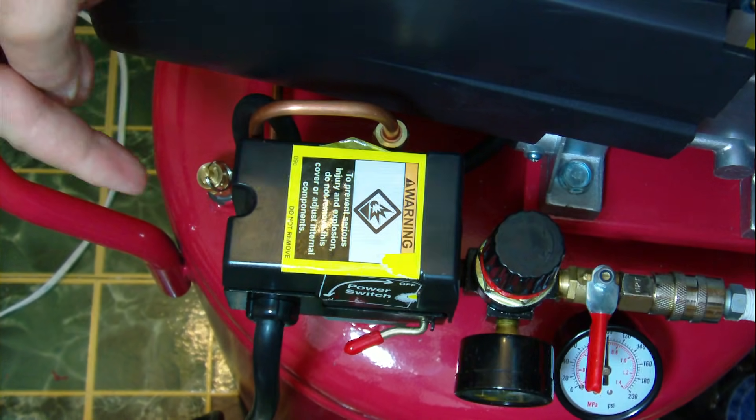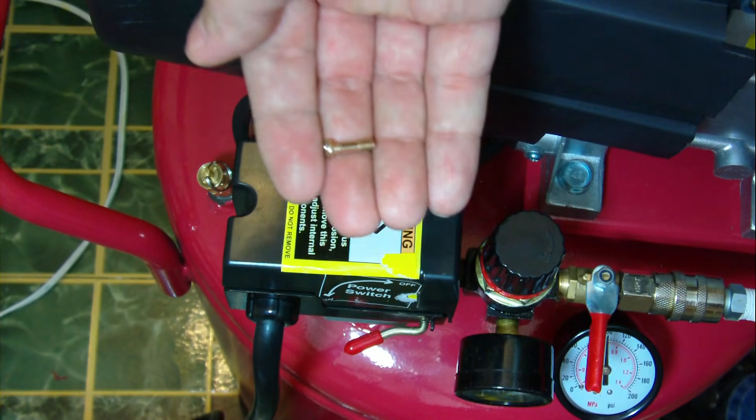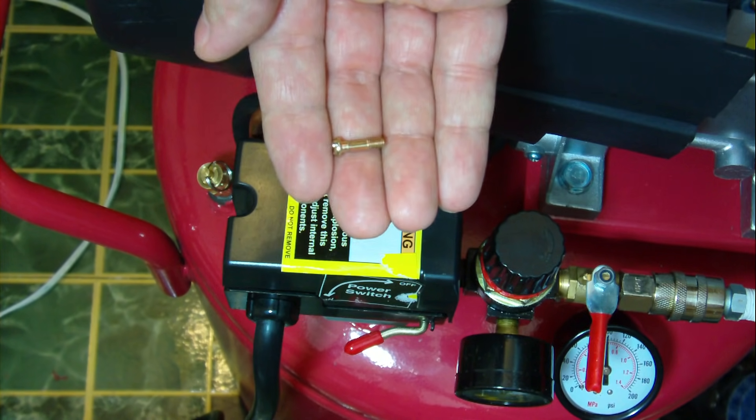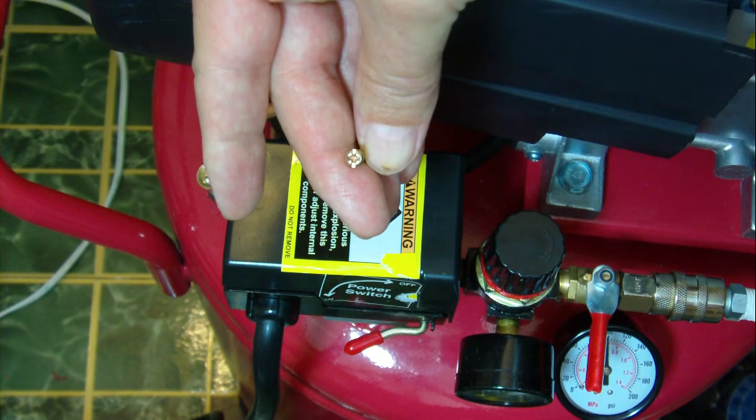But down on this side, where the slot is, there's a screw. It's very small. So when you take it out or put it back in, you don't want to really crank down on it with your wrench. It's a regular screwdriver slot.